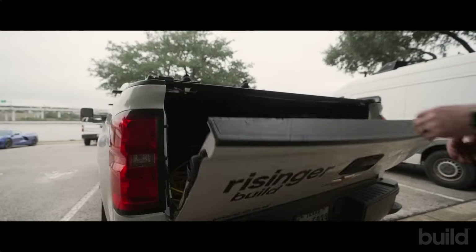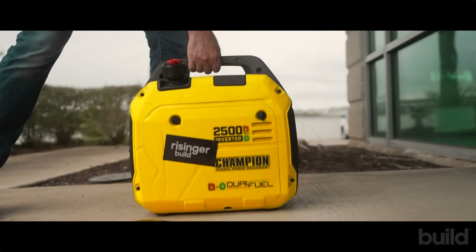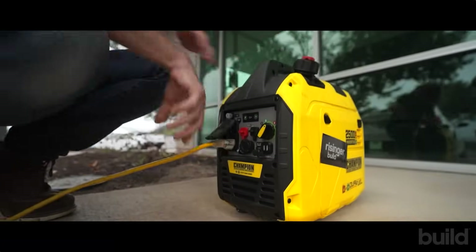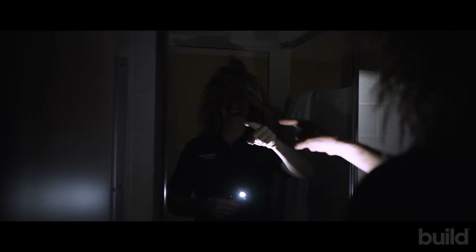The power went out. What am I going to do? Much better. Now the hair is looking good. Today's build show is all about generators. Let's get going.